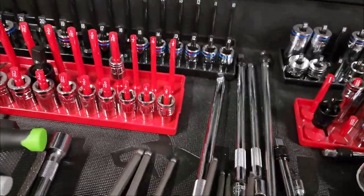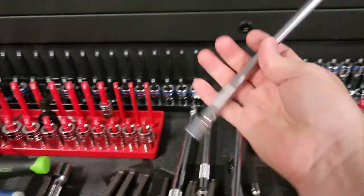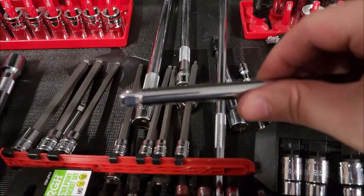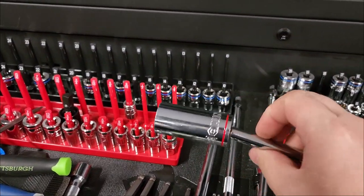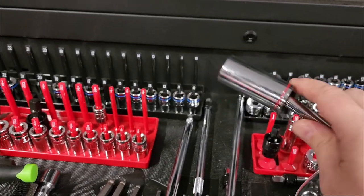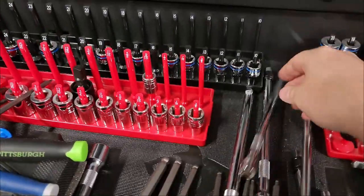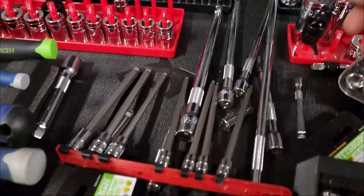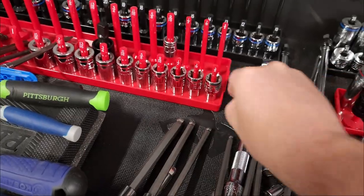Then you have extensions. There are many different types — one very useful one is the wobble extension. The head has a special cut that allows the socket to wobble back and forth slightly while still being driven, so you don't need a U-joint and can still deliver most of your torque. Extensions also come in half inch, three-eighths, and quarter inch drive sizes.